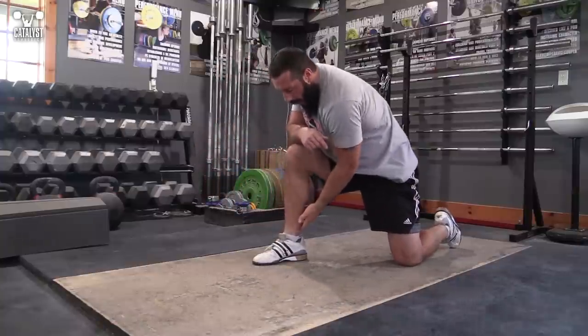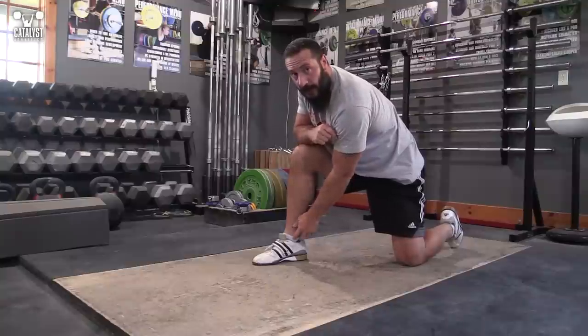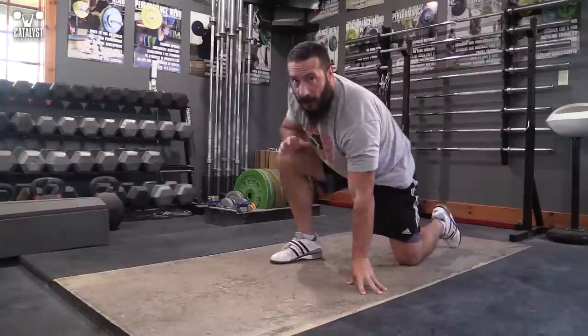If you are not feeling a stretch in the calf itself, and instead you're feeling kind of bone-on-bone impact, you've got something weird going on in your ankle and your foot.